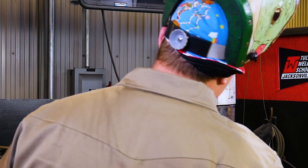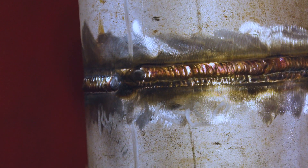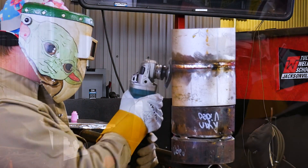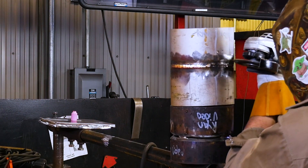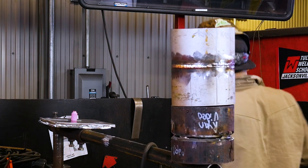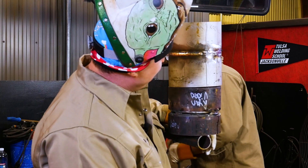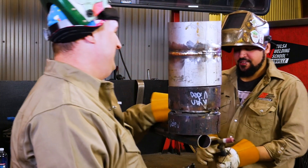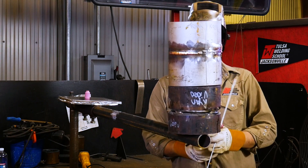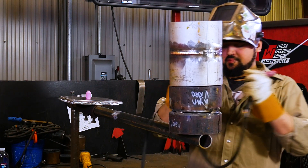There we go - see, we got that nice gold color that we're looking for. You know, that gas being on is kind of crucial to that whole process.